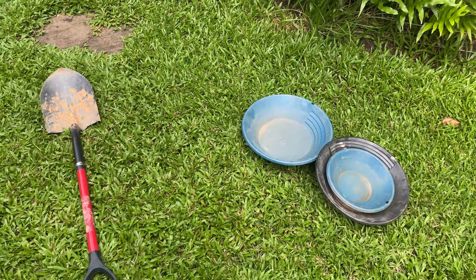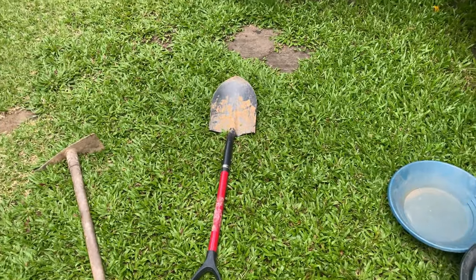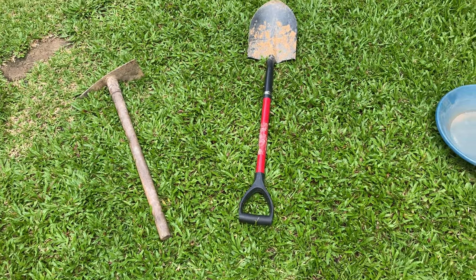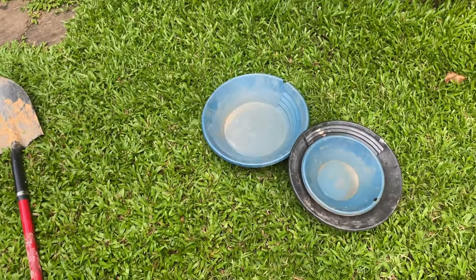So you've decided to get into gold prospecting. Congratulations, it's an incredibly rewarding hobby that can even bring in extra income if you play your cards correctly. But before you get started, you'll need the proper tools.